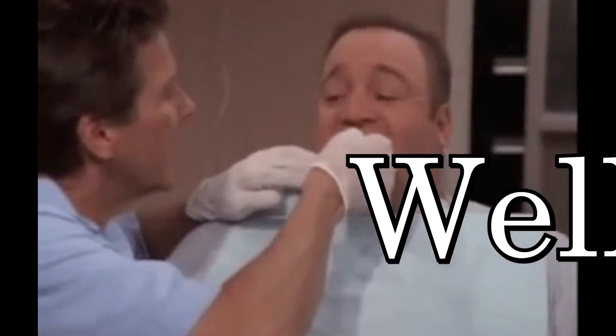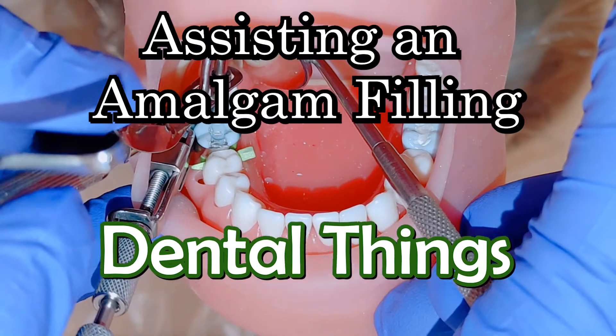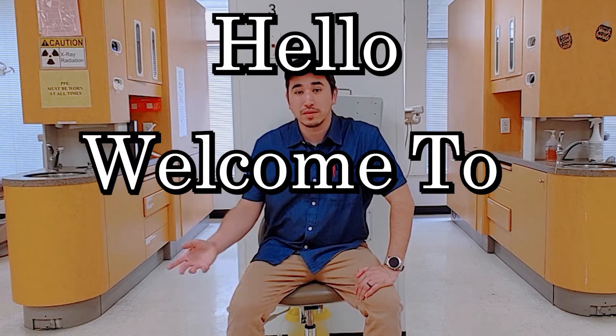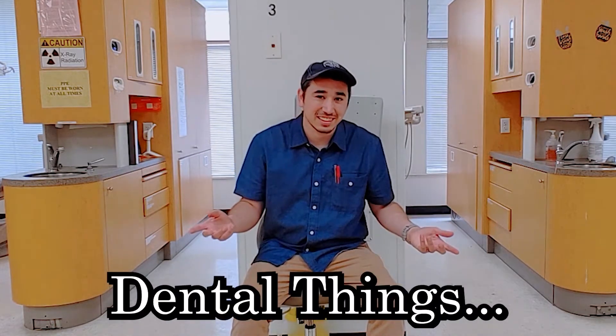So, you want to be a dental assistant, huh? Well, let's-a go. Hello, welcome to Dental Things. Today we're going to be going over the most basic of dental things.